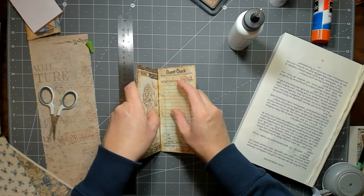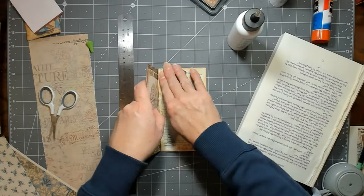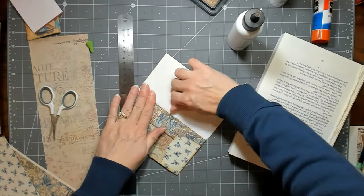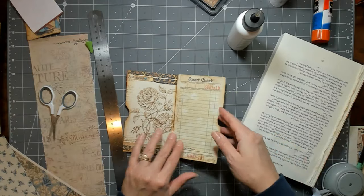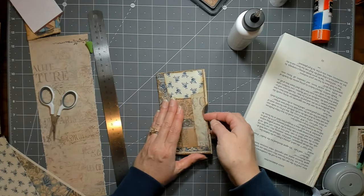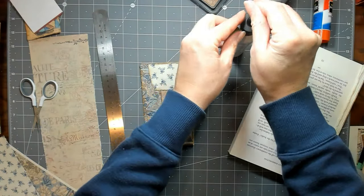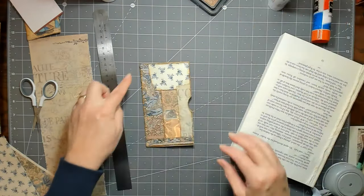I'm just trying to center it — it doesn't have to be perfect. You could use a lot of things here instead of a guest check: alteration cards, a flash card, or even a piece of coffee-dyed paper doubled with some book page just to make it a little thicker. It'll have a pocket in here and you could do it from the top or the side — totally however you want to do it. I think I want a piece of lace there.